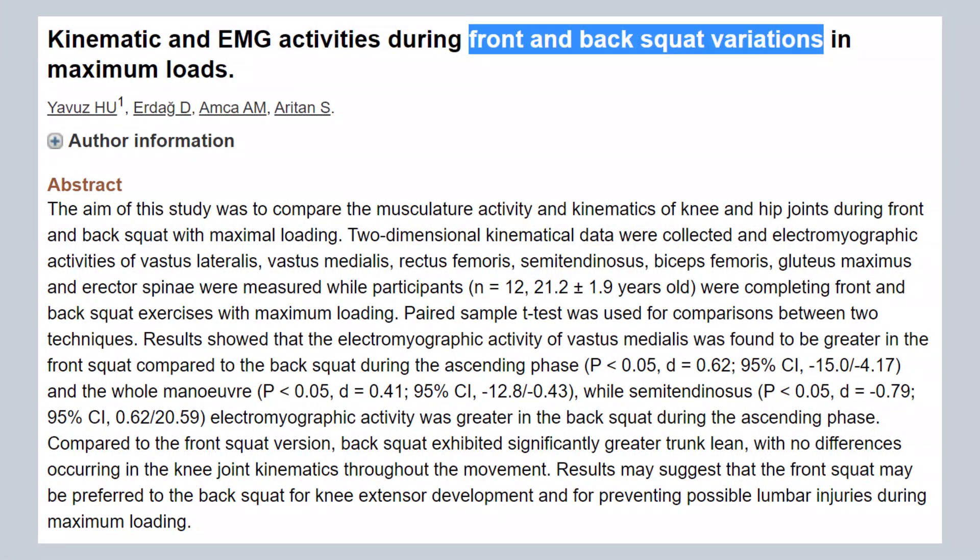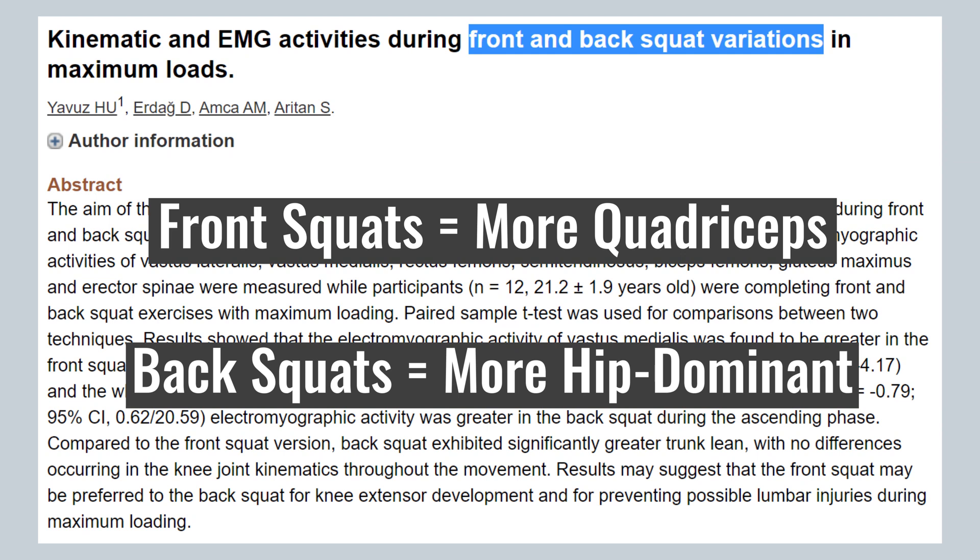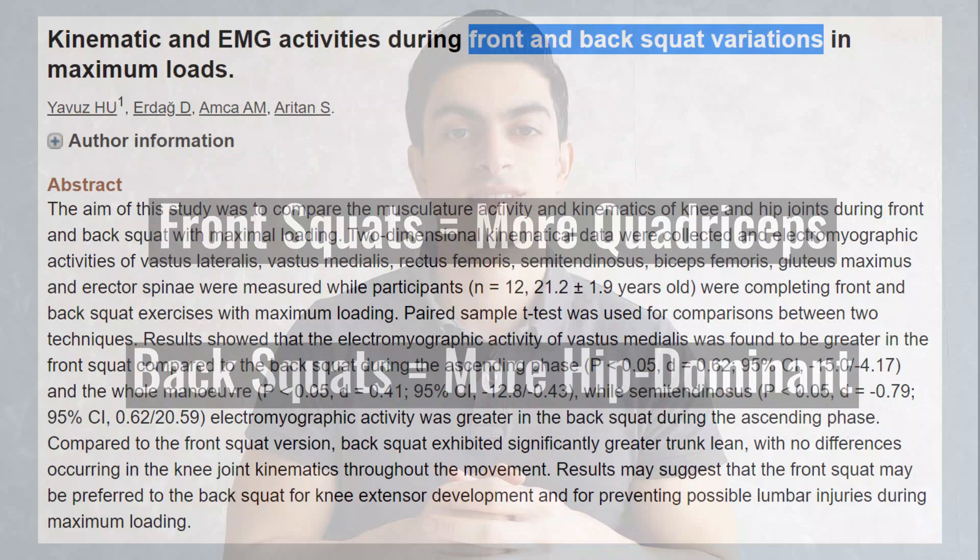Muscle activation research supports this. A 2015 study compared the front and back squat. The researchers found that front squats focus a bit more on the quadriceps, whereas back squats train the glutes and hamstrings harder. So if you would like to train your quadriceps harder, a front squat is a good variation.